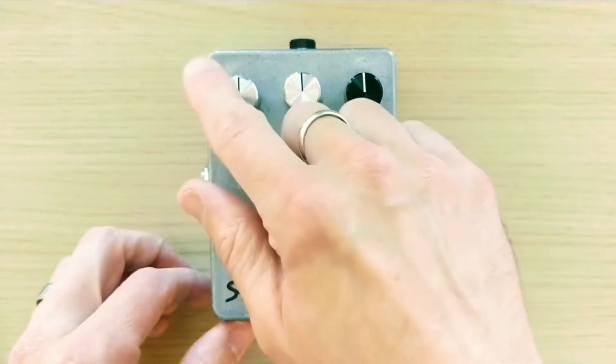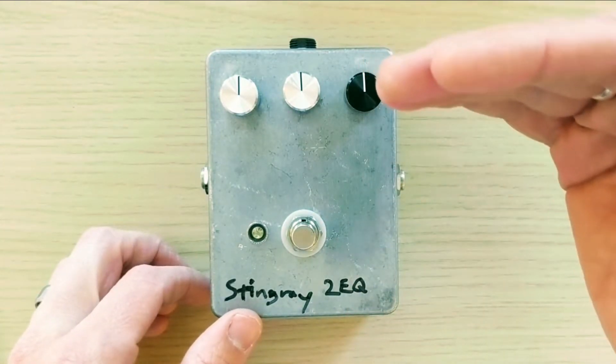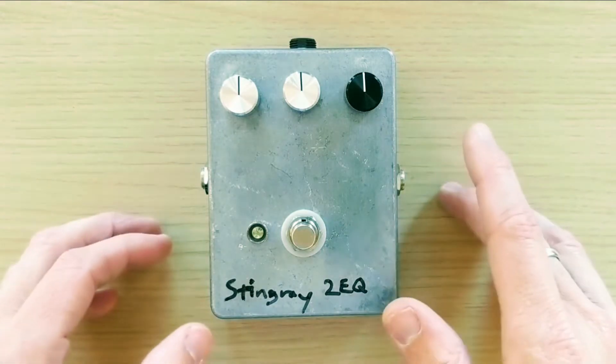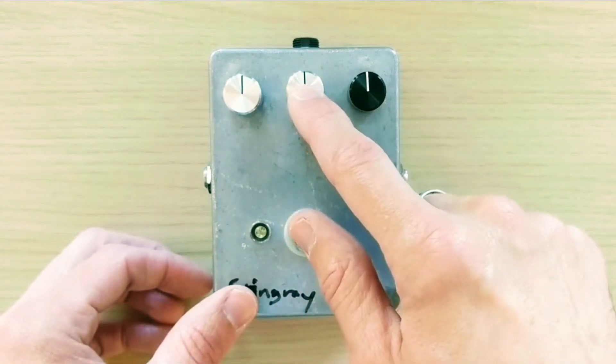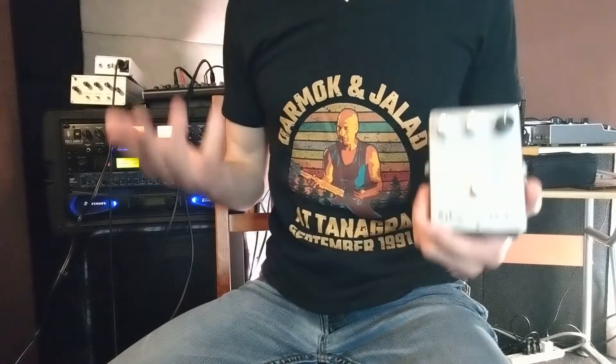There's a bit of confusion online about whether the bass, treble, or both controls boost only, or cut and boost. So I ran a circuit simulation in a standard analysis program called LT Spice. Here on the screen is the exact frequency response for the two-EQ controls. The curves represent all combinations of the bass and treble controls with each knob at 0%, 50%, and 100%. To clear it up: both the bass and treble controls are in fact capable of cutting and boosting.